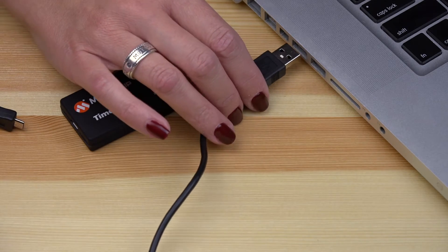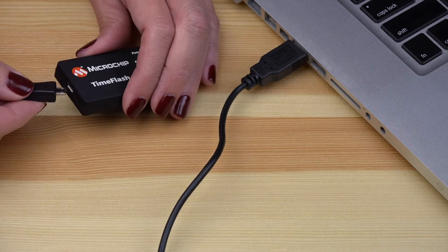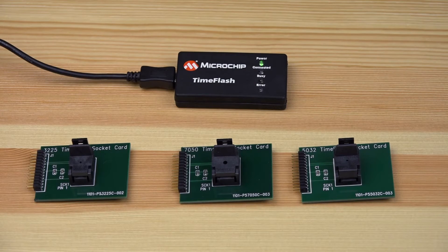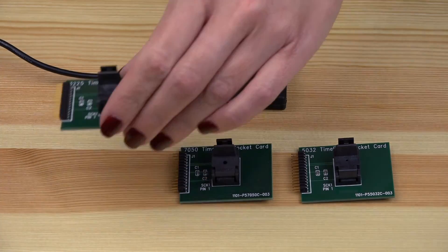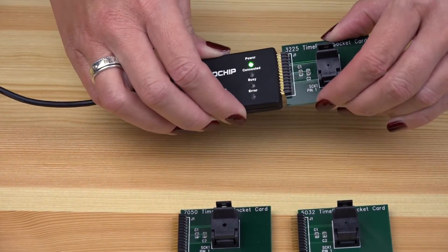Next, we will connect the programmer to the computer by plugging one side of the USB cable to the computer and the other end to the TimeFlash programmer. Now, we will pick one of the six socket cards based on the MEMS oscillator that we want to program. Carefully align the pins on the socket card to the programmer and push it in.